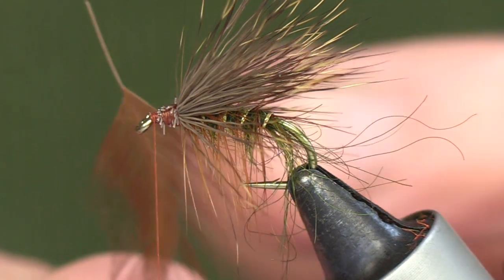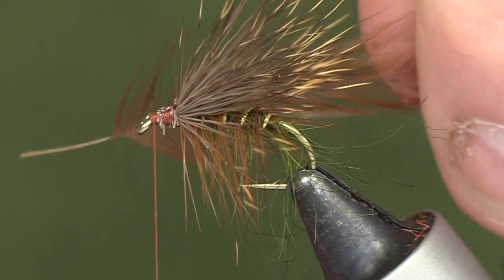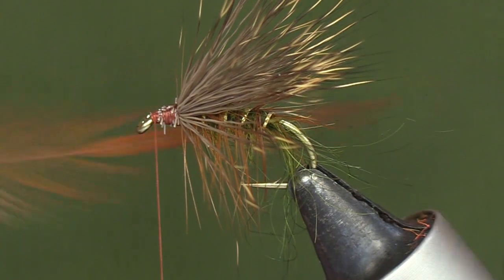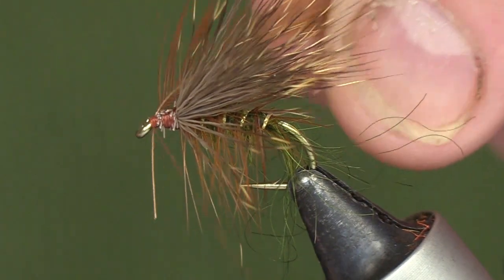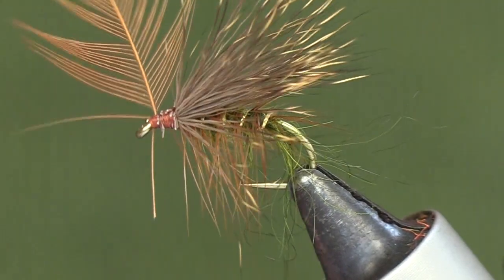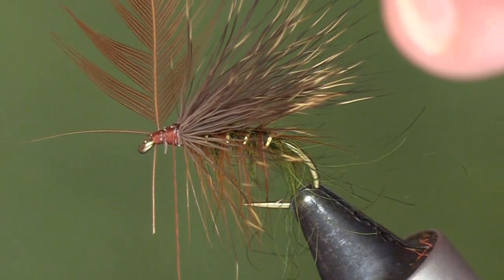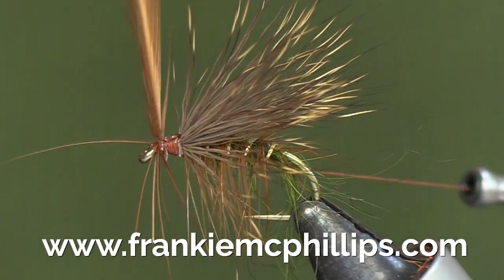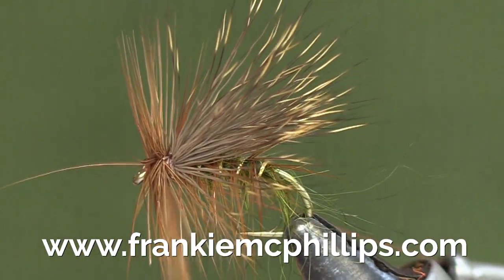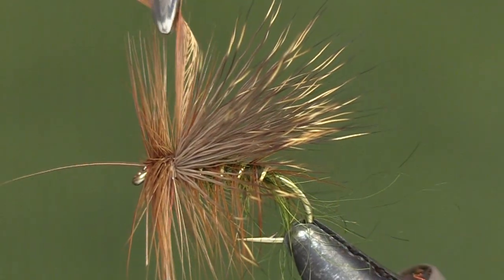Then we take the front hackle, which is a red game saddle hackle — a slightly longer hackle than the body hackle, with fibers just slightly wider. If you measure them down, you'll see they cover the point of the hook. I tie this hackle in right behind the hook eye, then take the tying silk right down to the deer hair and wind the front saddle hackle down towards the deer hair. Peters are generally fairly heavily hackled, so take as many turns as you can get on that saddle hackle right down to the deer hair.